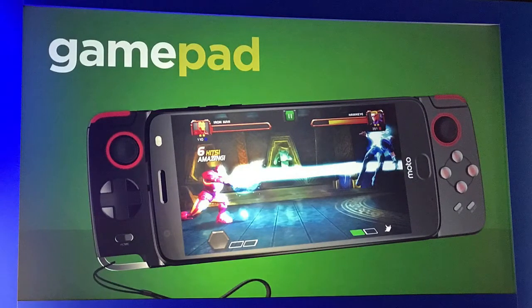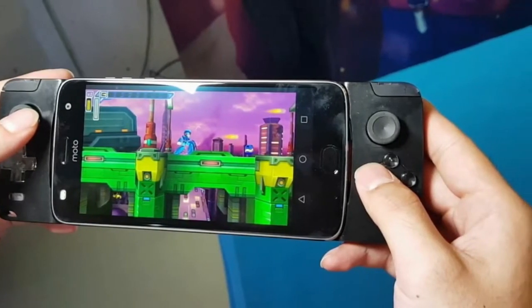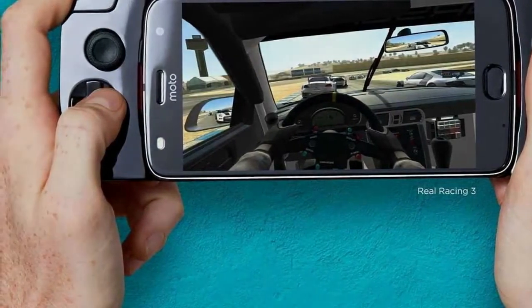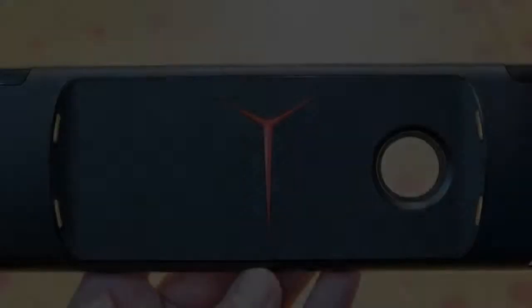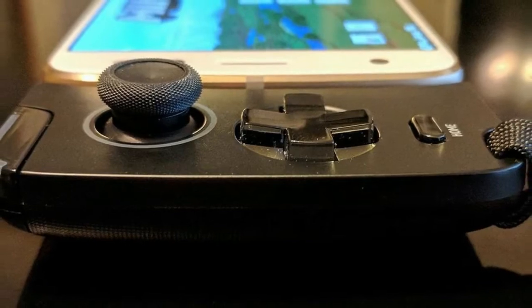The GamePad Moto Mod has its own power through a built-in 1,035mAh battery, its own USB-C connection for charging, and a 3.5mm headphone jack. But we found that using the GamePad Mod in conjunction with wireless headphones on the Moto Z2 Play was a more enjoyable experience.